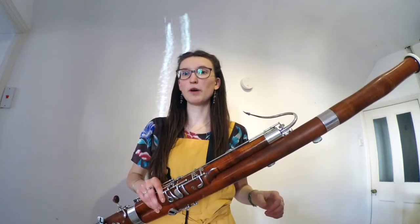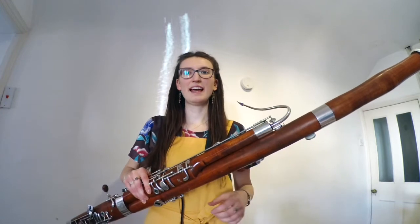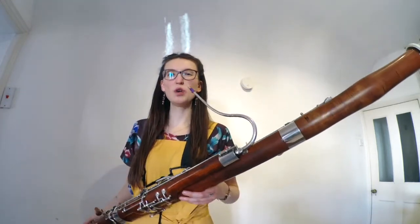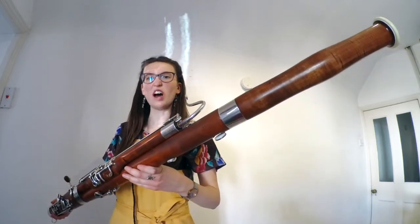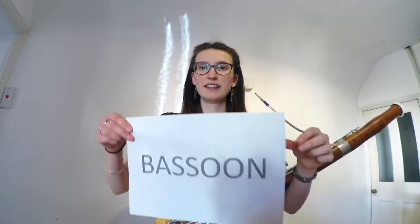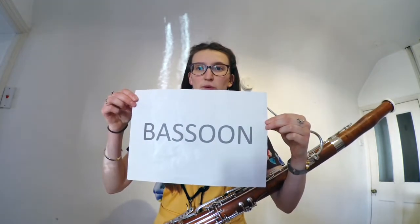Hello, I'm Kat. And last, but definitely not least, is this wonderful instrument here. It's so long, it only just fits on your screens. It's called the bassoon. Now, just in case you're wondering how to spell that funny old word, it's just like this: bassoon.